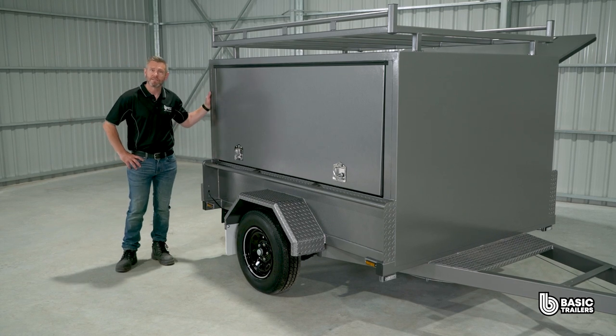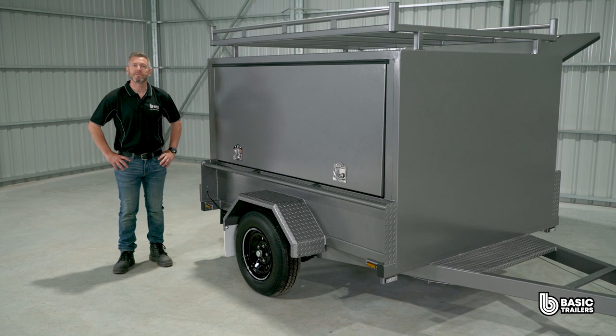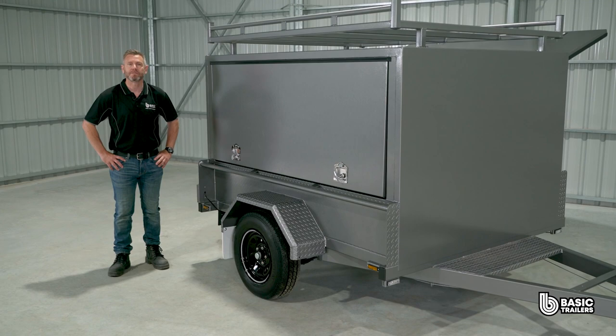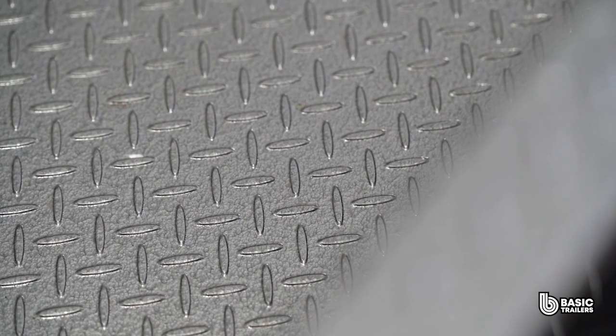This trailer is crafted with Australian steel, featuring a 70x50x3mm RHS outer chassis and 50x50x2.5mm SHS cross bracing spaced approximately 350mm apart. The floor and sides are constructed from robust 2.1mm checker plate.